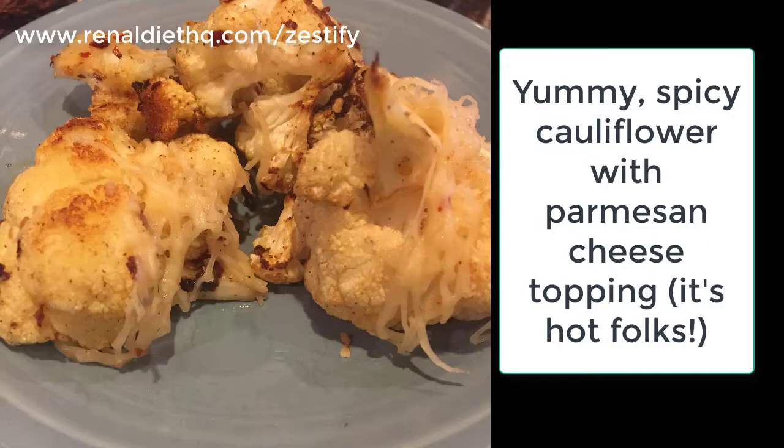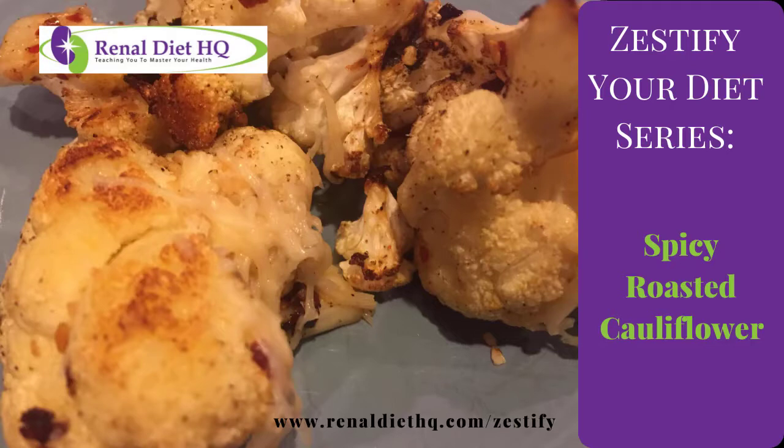Let's get started. Hi, this is Mathia Ford with RenalDietHQ.com, and this week you watched the video on Easy Spicy Cauliflower. Cauliflower is good because it takes on a lot of different flavors. I like it because it's really mild, and I like it especially roasted in the oven.